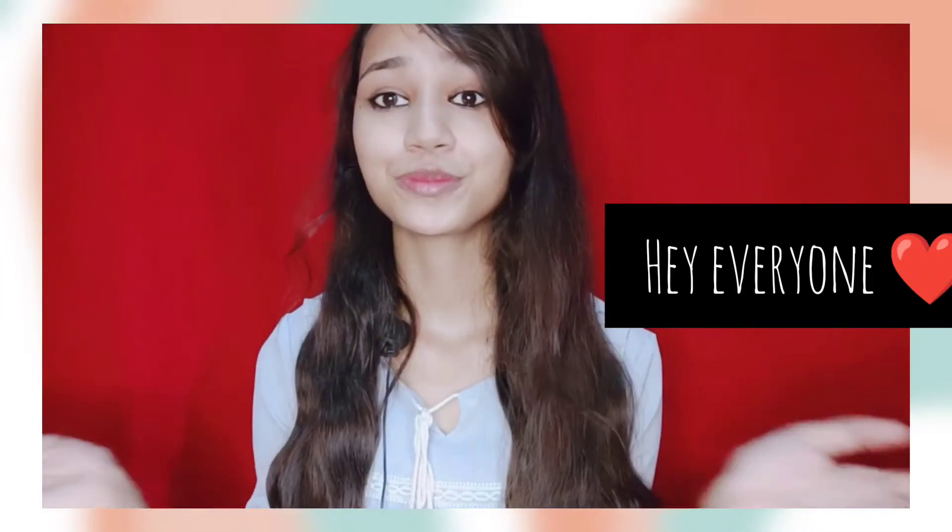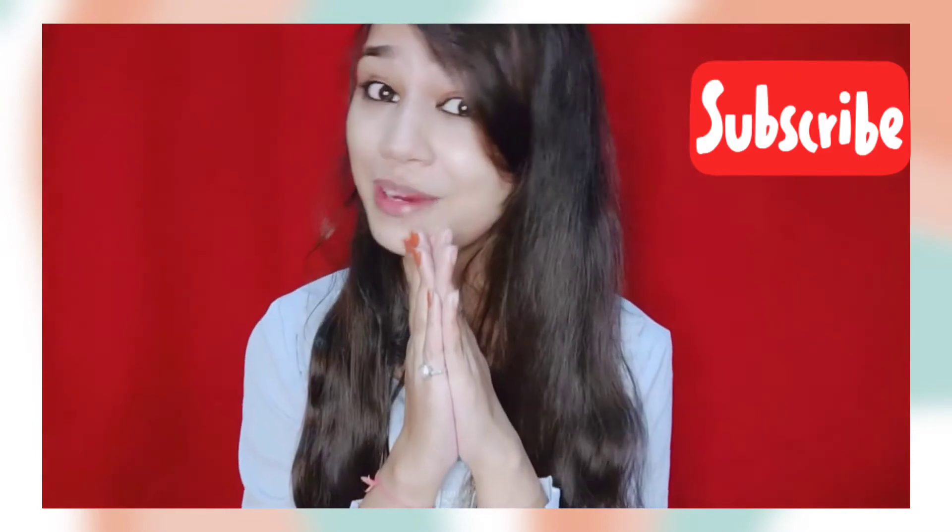Hey everyone, welcome back to my YouTube channel. So, how are you? I hope you will be very fine. So guys, my name is Anamika and if you are new to my channel, please don't forget to subscribe.